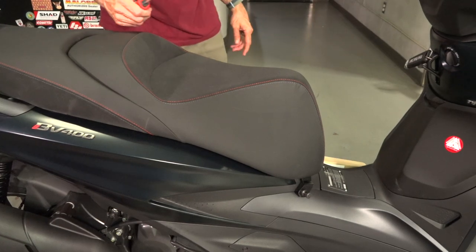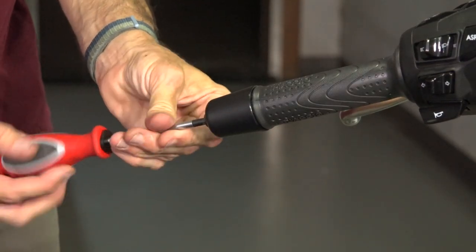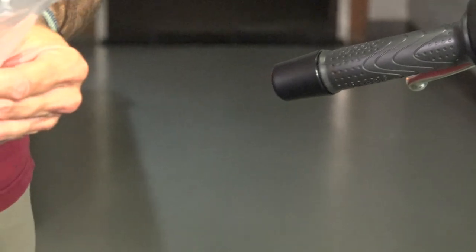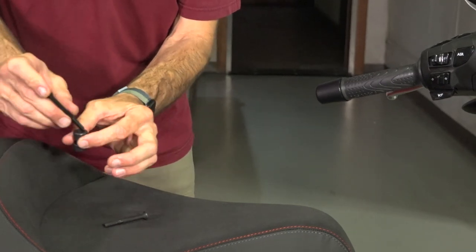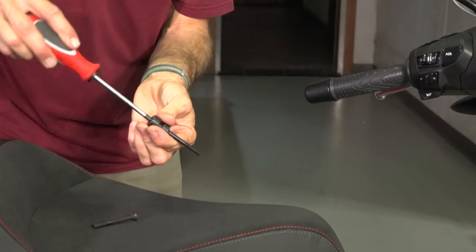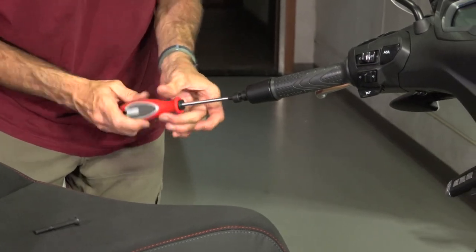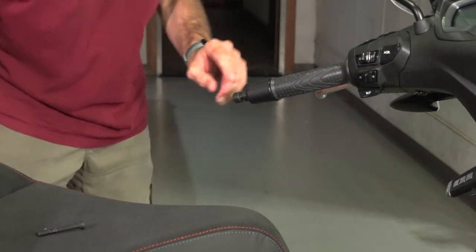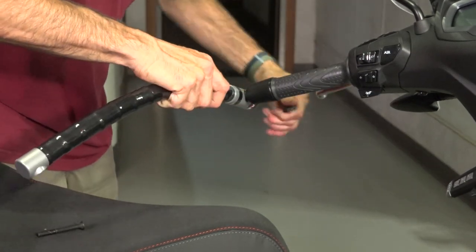Now move on to the bar end — specifically the left bar end. Use the same T30 Torx and go ahead and remove that center fastener. It may stay in place because there's a little bit of adhesive from the grip glue on the bar end — that's fine, it can stay in place. You have a longer screw and this new little bar end extension. Specifically that's a five millimeter Allen, but a T30 Torx is pretty much the same thing, so you can use that as a convenient tool. Tighten that up — just make sure you don't over-tighten it.